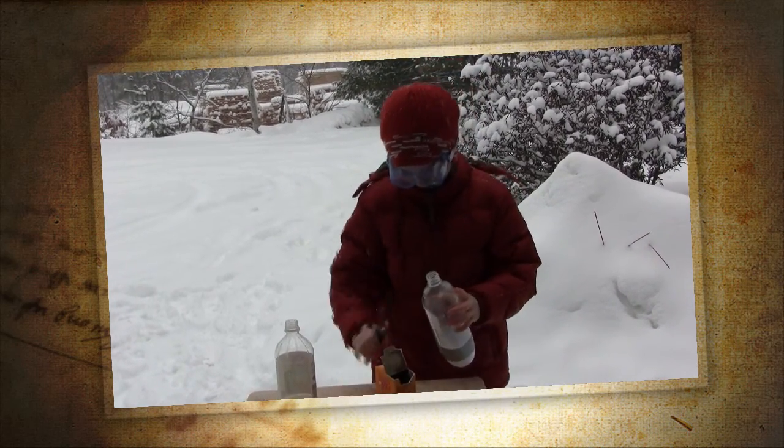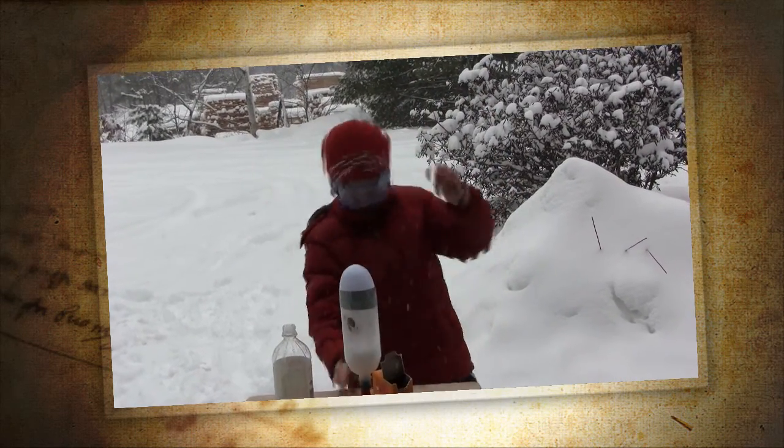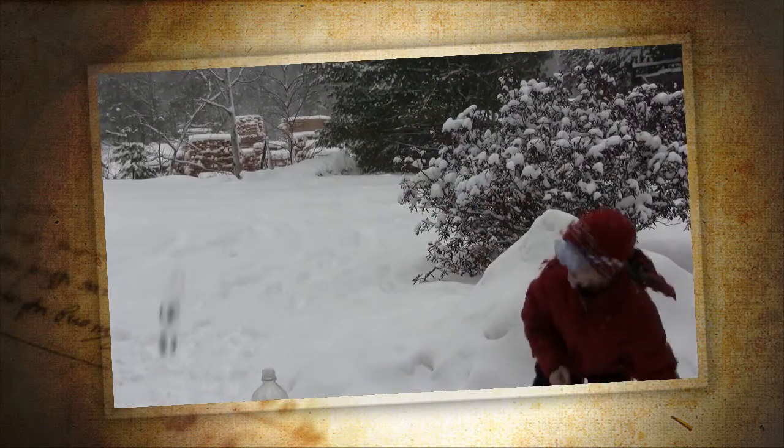And then you put on a cap of some sort. Put it down. Should fly. Like that.